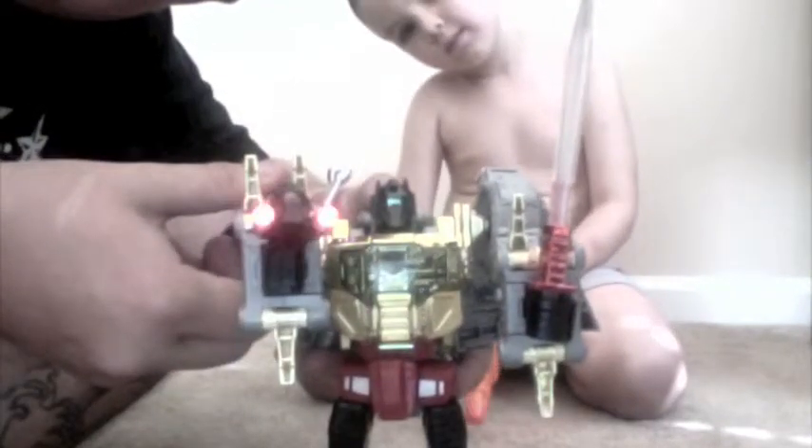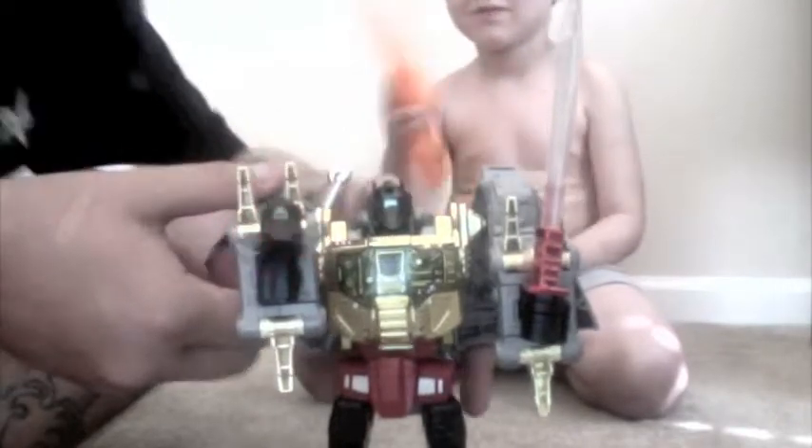And he shoots his gun. That's Masterpiece Grimlock — I hope you enjoy the review.